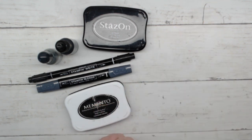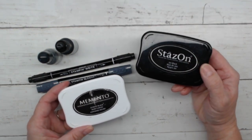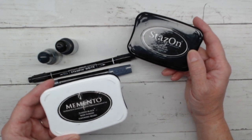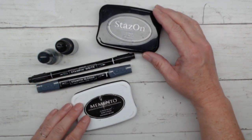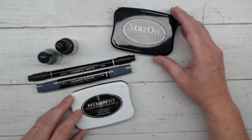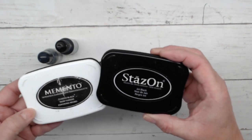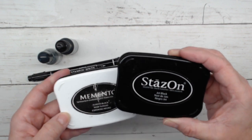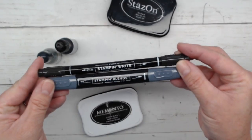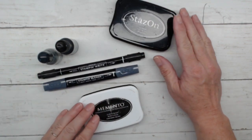In today's class, we are learning about black ink — specifically, Stampin' Up!'s black ink choices. We have two of them: the Stazon ink pad and the Memento ink pad. We're going to talk about how they work, when you would want to use them, and how to clean them. These are not exclusive Stampin' Up! products — they're available pretty much everywhere, but Stampin' Up! sells them in their catalogs. The Stampin' Write marker and the Stampin' Blends are Stampin' Up! exclusive products we'll cover in another class, but they have a little bit to do with our ink choices today.